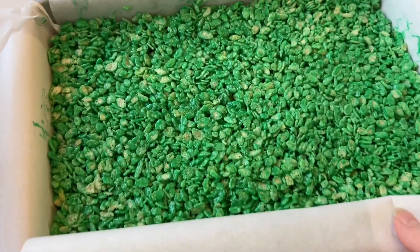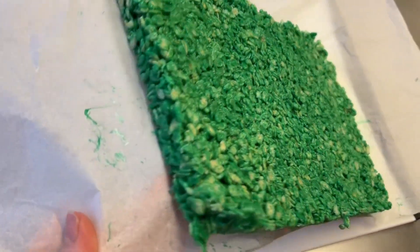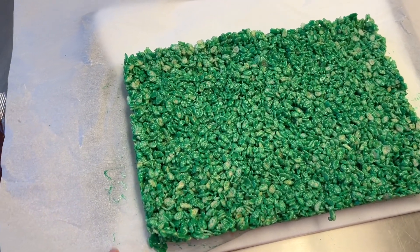Once it's all spread out, pop it in the refrigerator, or if you need it quickly, pop it in the freezer. This was in the freezer for one hour and it's solid, which makes it much easier to cut. I highly recommend putting it in the freezer to get it nice and firm.